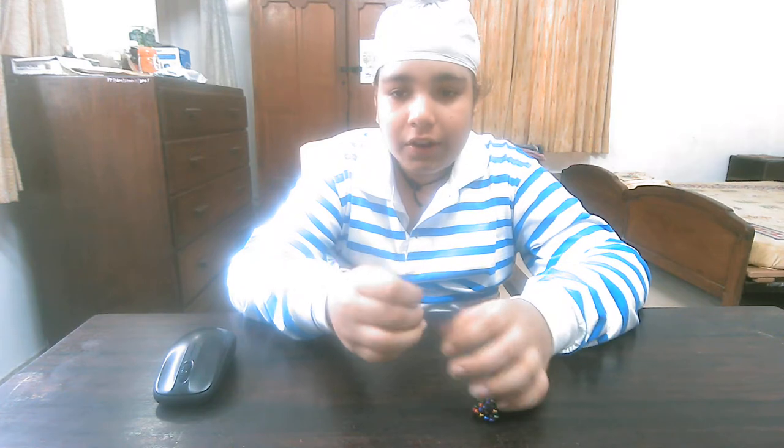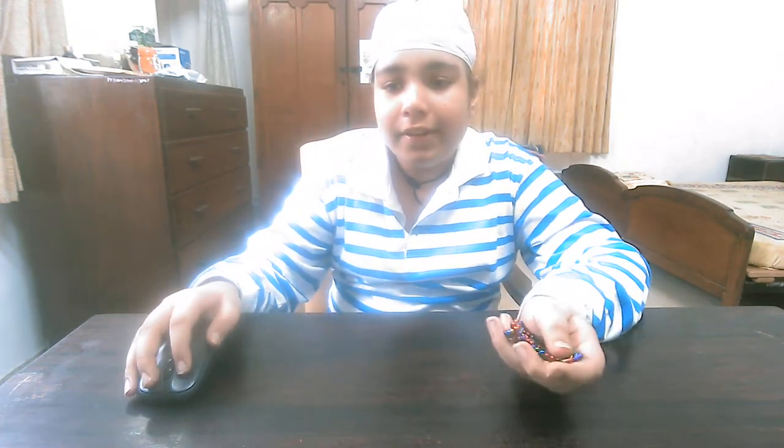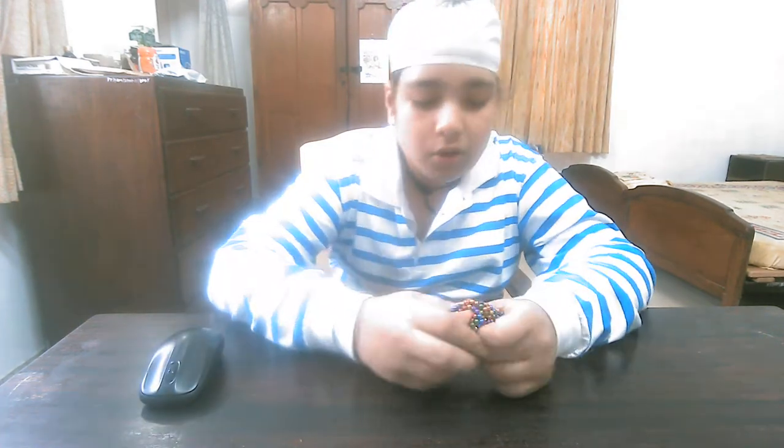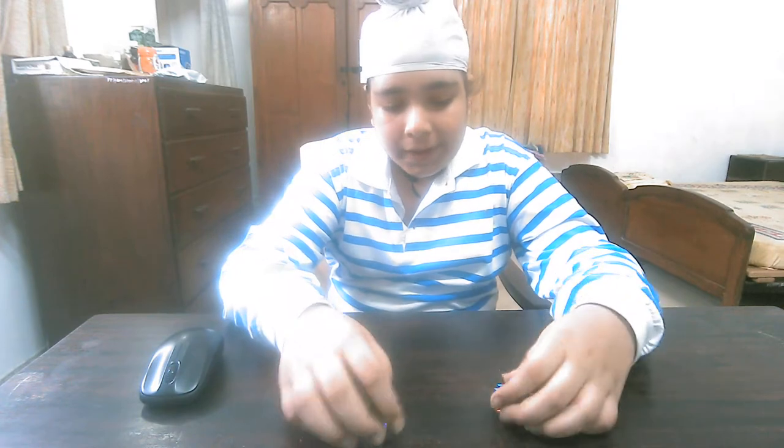This is the magnetic balls — 216 pieces are there. These are my magnetic balls which my father had ordered from Amazon as my gift.